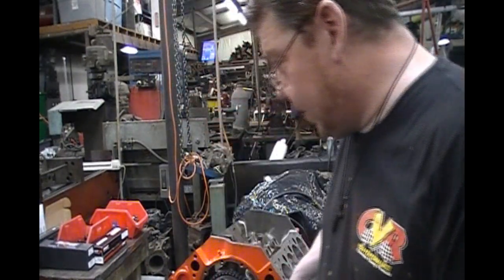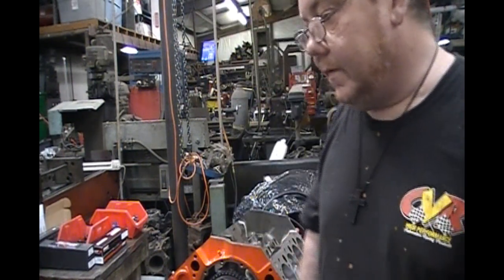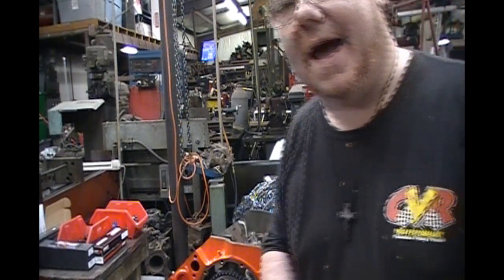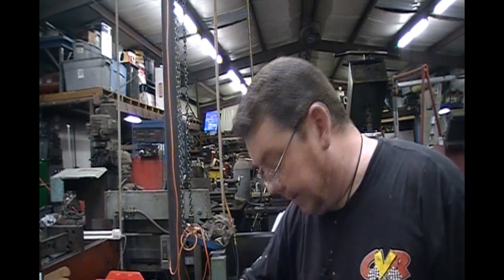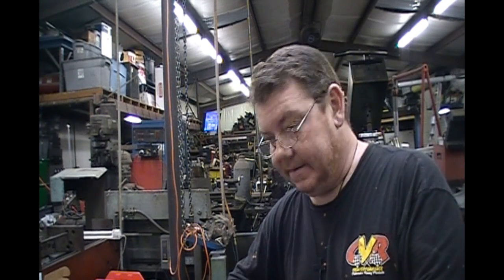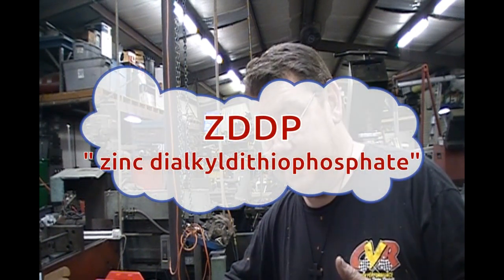All right, we're back with the Mark Misty Performance Show. Today we're going to talk about lifters — flat tappet lifters. There's been a lot of issues with flat tappet lifters lately, and everybody's got their thinking on why and what's going on. It basically boils down to manufacturing and a whole bunch of different things.